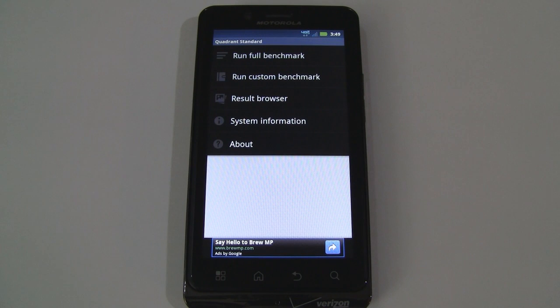Hey guys, it's CJ from SmartKtai.com and in this video we're going to benchmark the Motorola Droid Bionic from Verizon Wireless. It's got a 1 GHz dual-core Texas Instruments OMAP 4430 processor and a full gig of RAM. So let's see how that holds up through a variety of benchmarks.